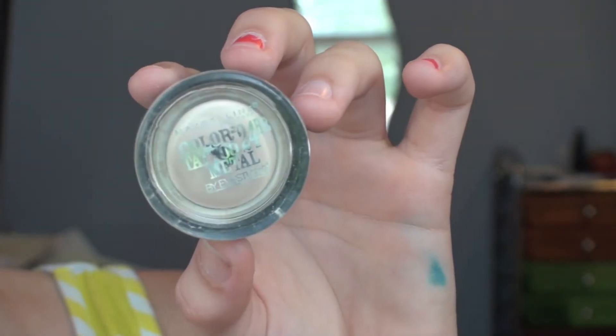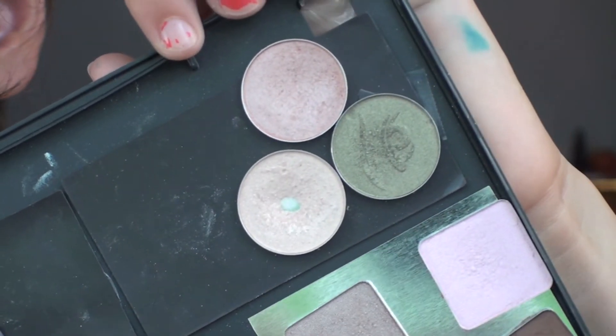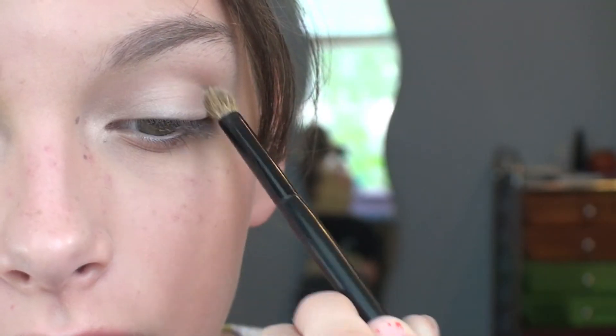For an extra base, I'm taking my Maybelline Color Tattoo — I think it's in Barely Branded — and applying that to my eyelids. Then I'm taking a matte eyeshadow and applying it over where I put the cream eyeshadow. Then I'm taking this limited edition elf taupe eyeshadow and applying it into my crease for a nice subtle crease color.